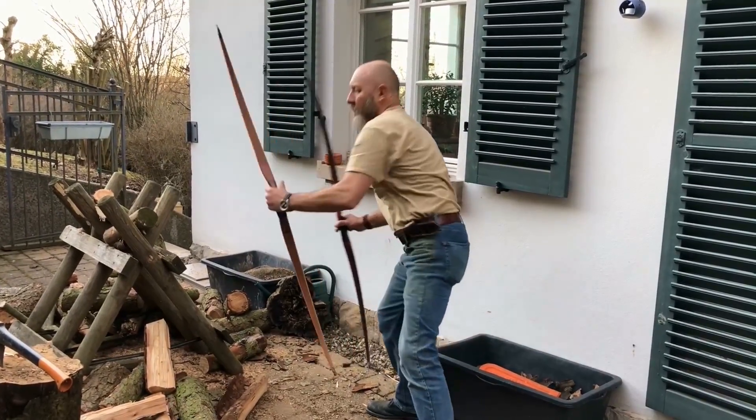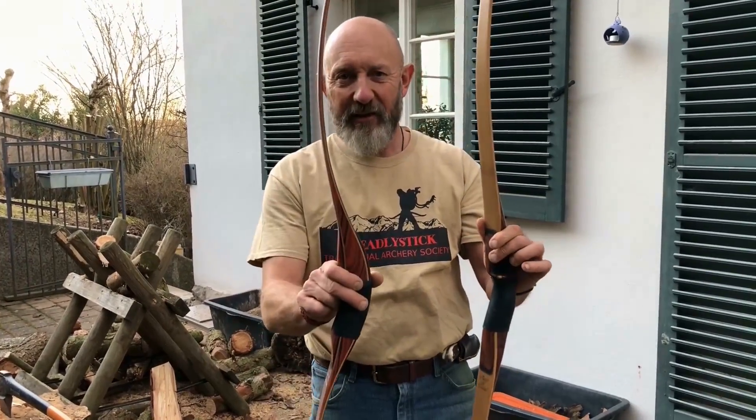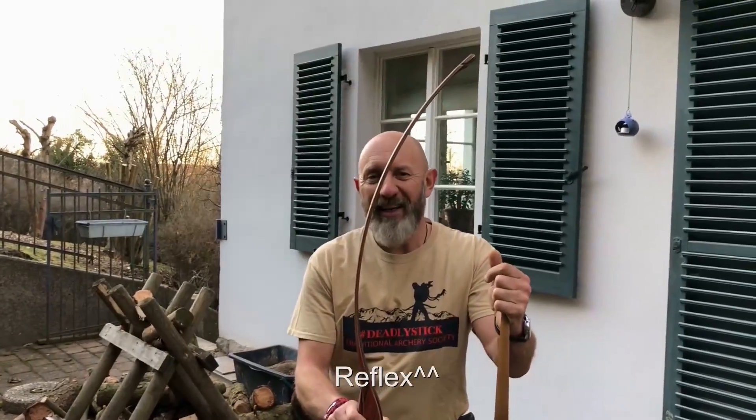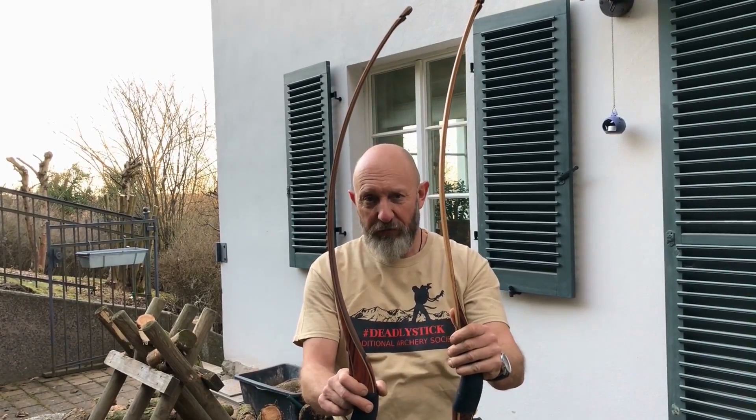The old Super Shrewbos had only a small reflex inside the limbs, but Ron really advised us to adapt and transfer the powerful and smooth limb shape from the Classic Hunter II to the Super Shrewbos. That's the original Super Shrewbos, and that's the improved Super Shrewbos with a strong reflex inside the limbs. I think it's pretty clear to see the difference.